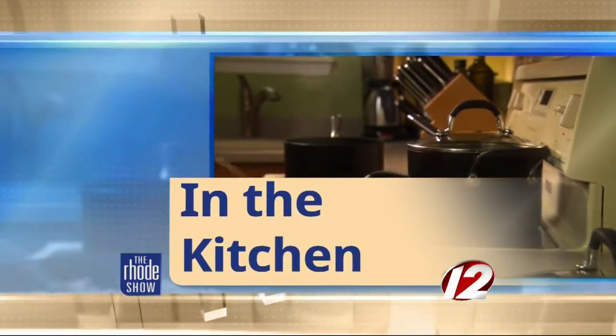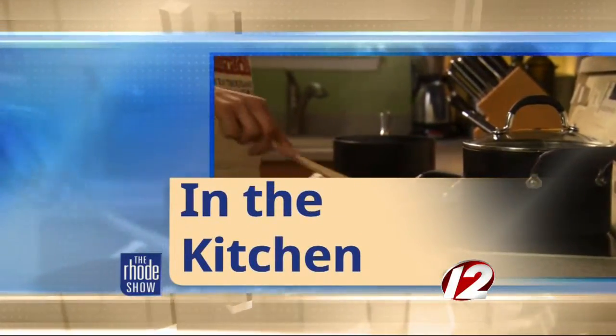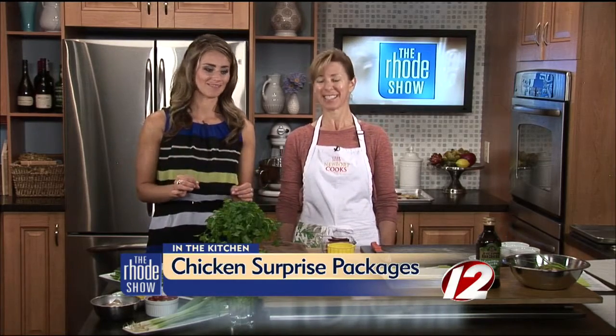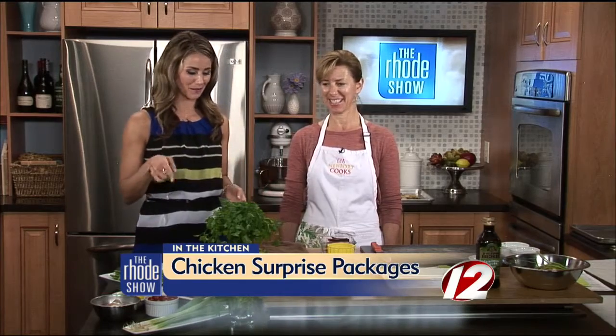Today in the Roadshow Kitchen, Mary Weaver is back. She's from Newport Cooks, and she's got a great recipe on the menu that's perfect for the kids and even for the kids to help make. It's called Chicken Surprise Packages. We're going to find out what the surprise is right now. What do we need?